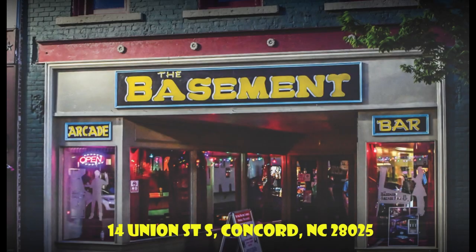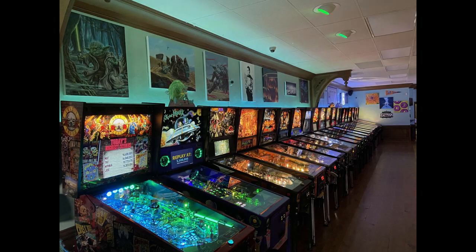I want to thank Troy Taylor from the Basement Arcade Bar in Concord, North Carolina, for testing this mod on location and providing his feedback.